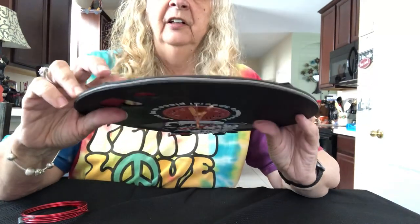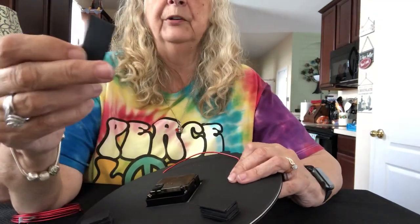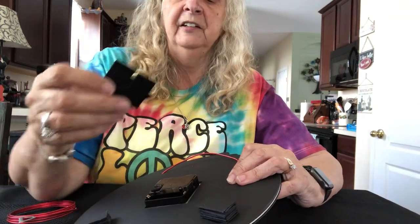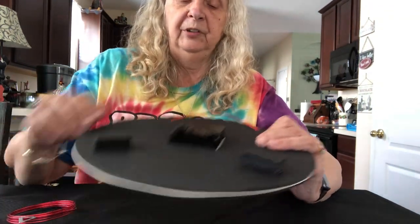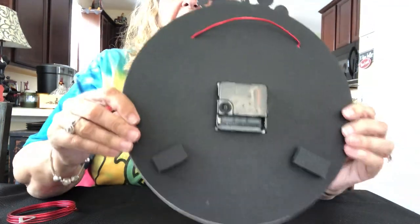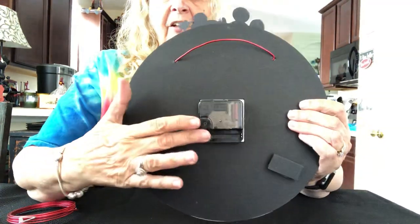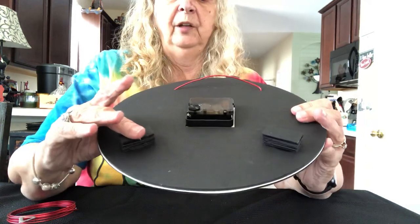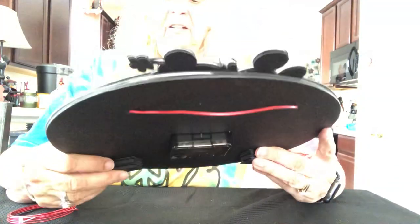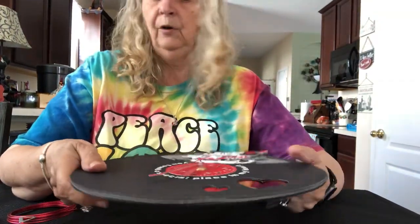You'll also notice these little spacers — I made these from scrap pieces of chipboard, cut them out by hand, and layered them up to reach the height of the clock movement. The idea is that when you hang it on the wall it can wobble a bit because of the clock's height, so the spacers stabilize it.